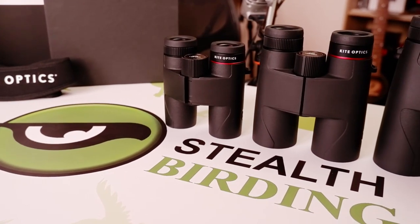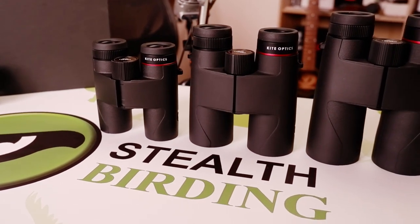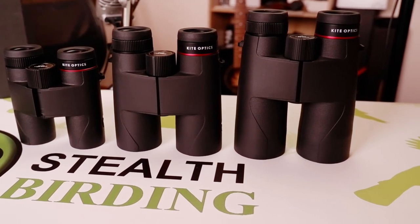Ranging in size from the travel-friendly take-anywhere 30mm models, to the standard-sized all-rounder 42mm versions, to the large and powerful 10x50 binocular,